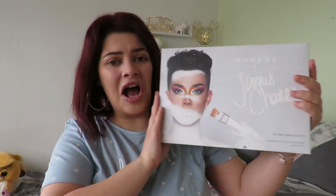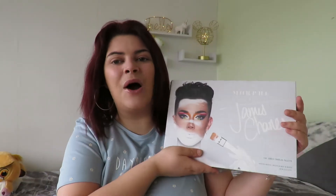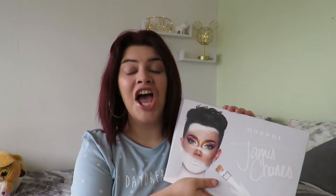Since today's video, I am going to be reviewing the one and only James Charles Morphe palette. I have been waiting for this palette for such a long time, and then it came in stock.